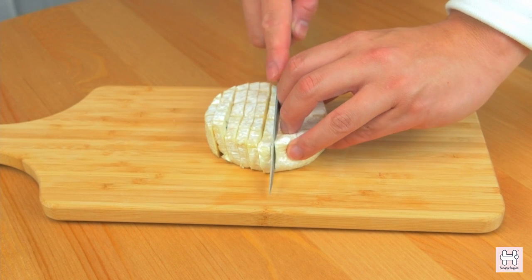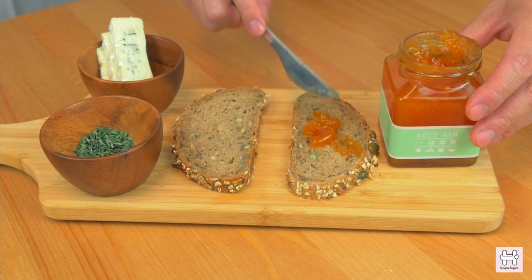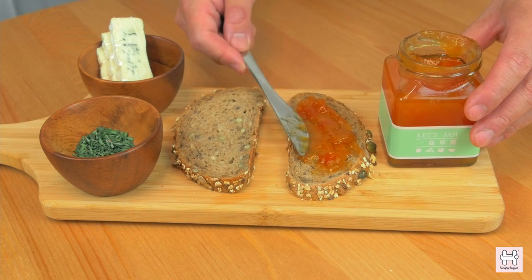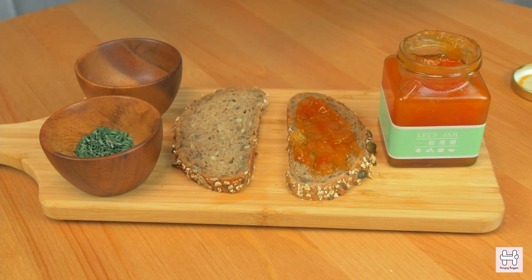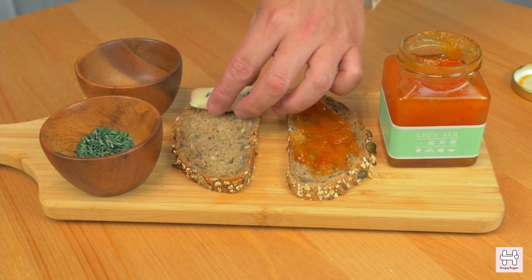First, slice the brie evenly. Spread the papaya snow fungus jam onto one side of the bread. On the other side, put the sliced brie and lay them out onto the bread.